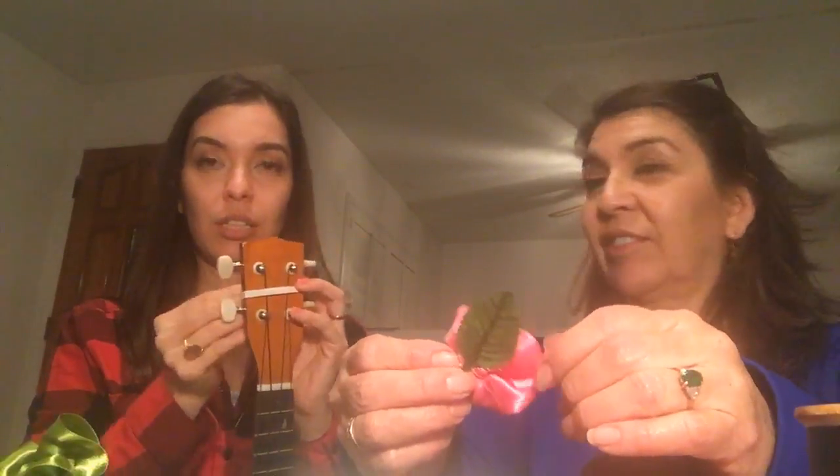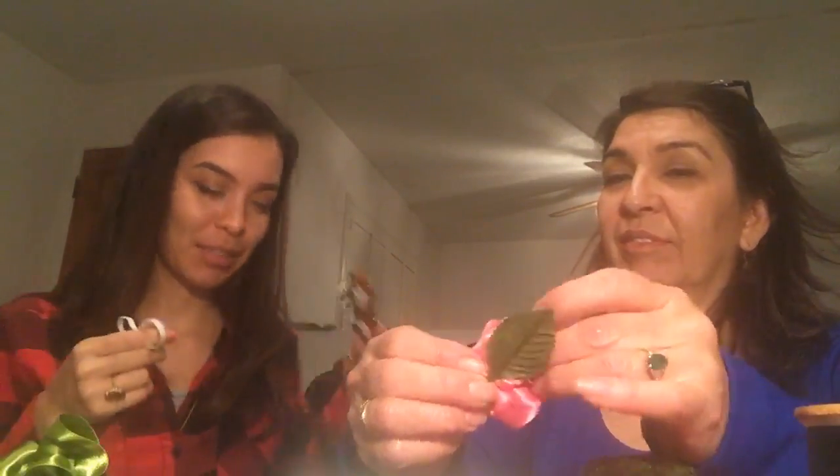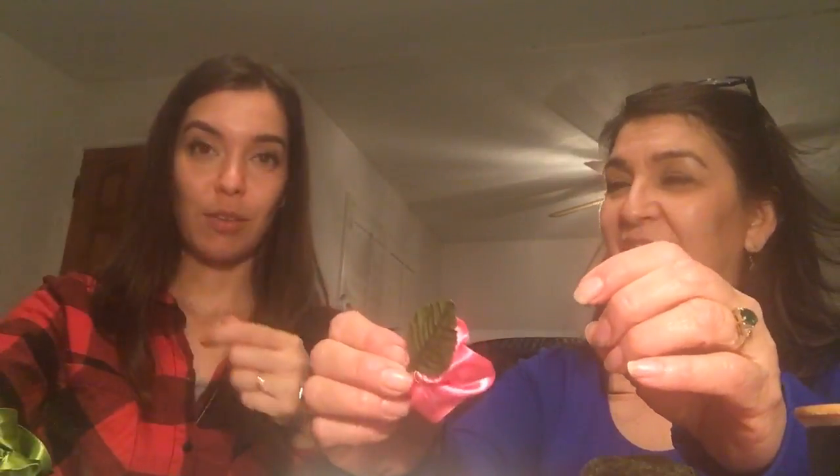Seven inches would be 18 centimeters — that's the elastic that's going to go around the top of your ukulele. You want it a little bit extra because you'll cut it later, but you want to make sure you can pull it off the ukulele without untuning it — because that would be annoying. So you'll need elastic, ribbon, thread, and a needle.